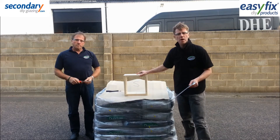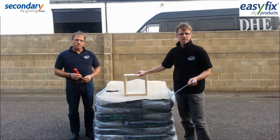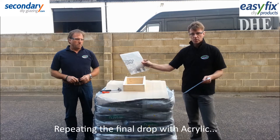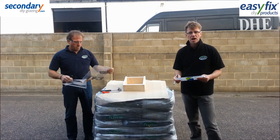So 2mm polystyrene has broken using the heavy screwdriver from about 2 feet. We're going to repeat that last test with acrylic sheet. We don't expect this to break as easily as the polystyrene.